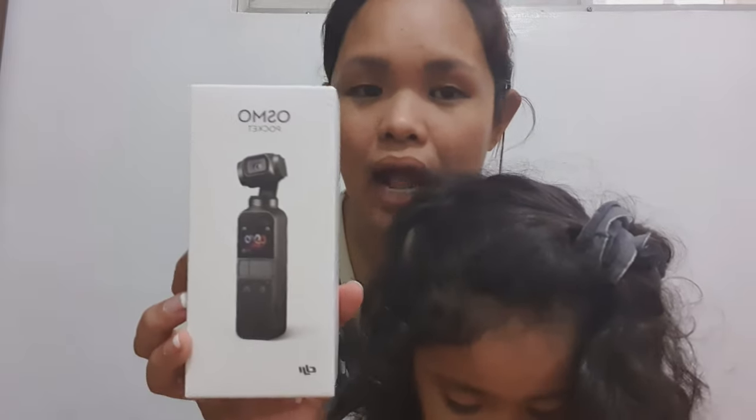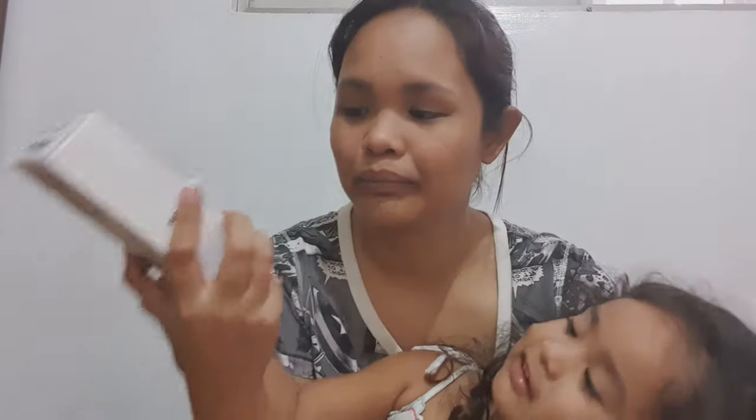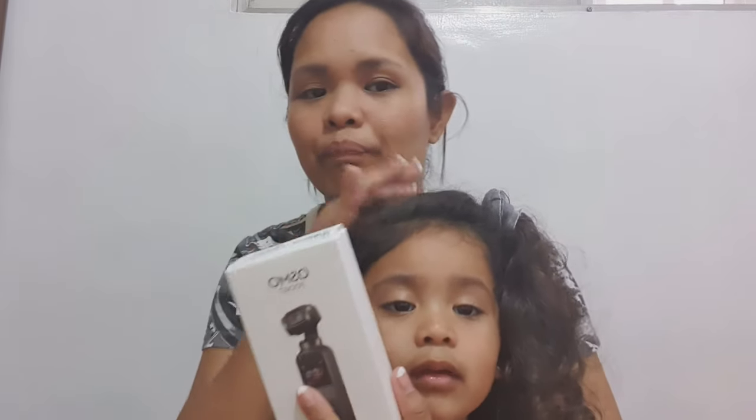DJI Osmo Pocket. So I have the new camera. I will test this one out before ko siya i-charge. By sa ganong maliit, makakapag-vlog na ako sa labas. Na hindi ako natatakot na haplutin or mabagsak ko siya. Kasi yung gamit ko lang is phone lang. Mag-isipan ko din kung camera yung Canon X7 Mark II kung kukunin ko.